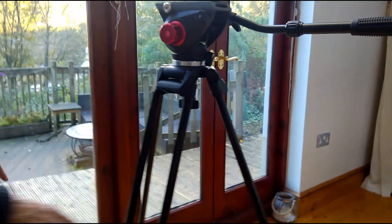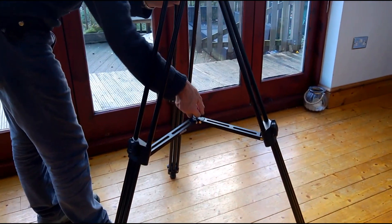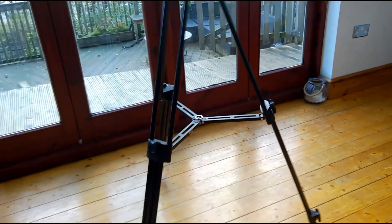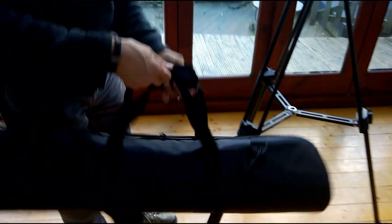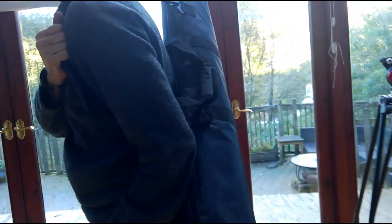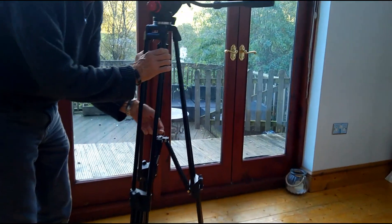I've got it set up halfway — if I lift that up it just collapses together for ease of portability. It comes with a carry case, quite a sturdy carry case with a handle that goes over and velcros on, and you can also attach a shoulder strap to it so you can carry it around. Again, ease of portability.